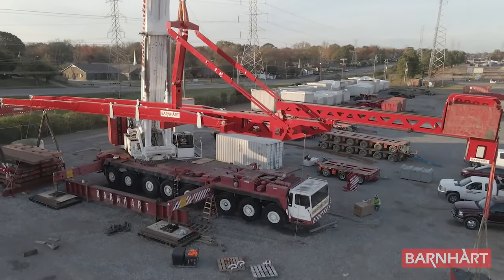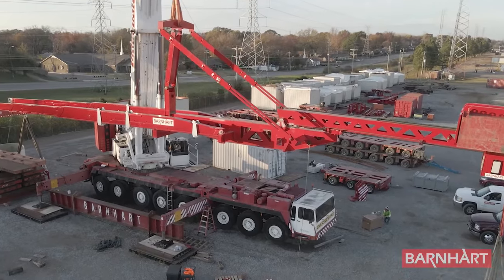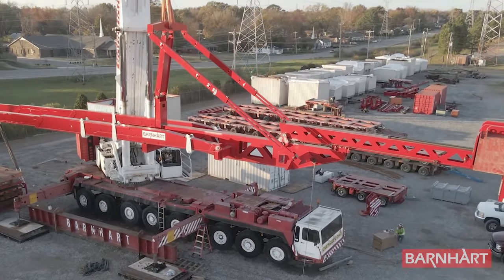Similar to the standard and mini MOX, the lifting bridle has adjustable ladder links adding to the versatility of the system.